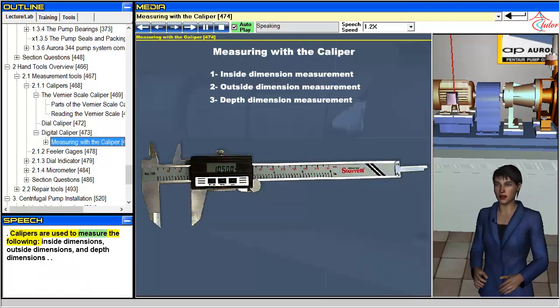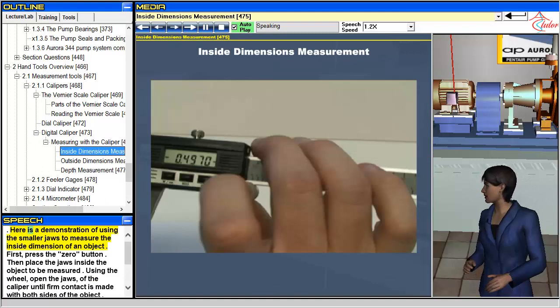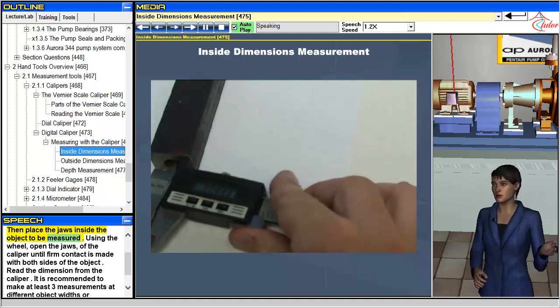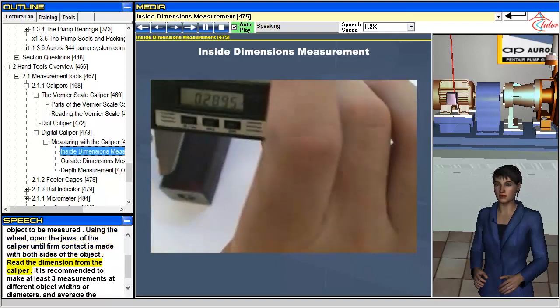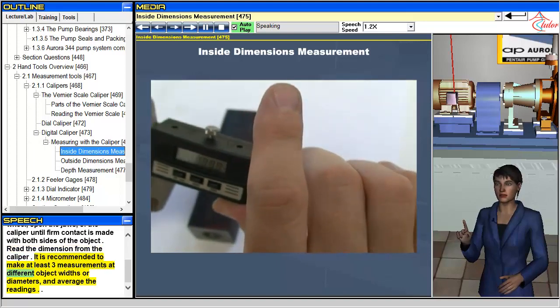Calipers are used to measure inside dimensions, outside dimensions, and depth dimensions. Here is a demonstration of using the smaller jaws to measure the inside dimension of an object. First, press the zero button. Then place the jaws inside the object to be measured. Using the wheel, open the jaws of the caliper until firm contact is made with both sides of the object. Read the dimension from the caliper. It is recommended to make at least three measurements at different object widths or diameters and average the readings.